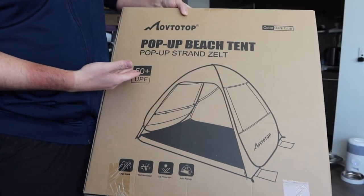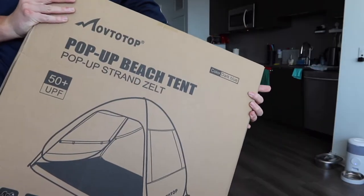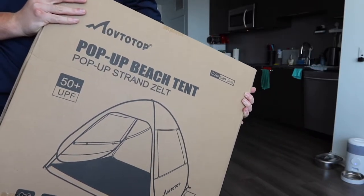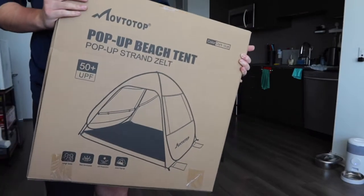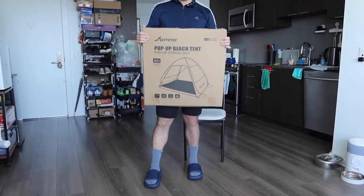When you use the product it definitely gives you UV protection. The one we got here is a dark blue color, but they do have this available in many other designs and colors as well. You'll definitely want to do your own research to see which one you prefer. But first I'm going to open this up to show you guys what's included inside.